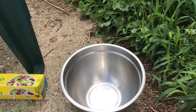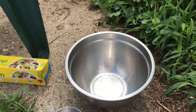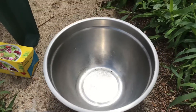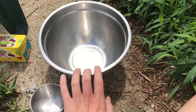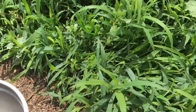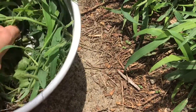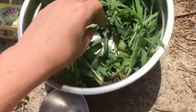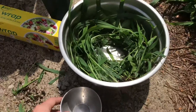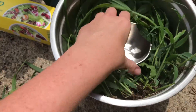Go ahead and collect all that stuff and we'll get started. So we have our larger bowl. Go ahead and pick some grass and stick it in there — kind of make like a little nest. You'll just want to make sure that there's room for the smaller bowl to fit in the center.